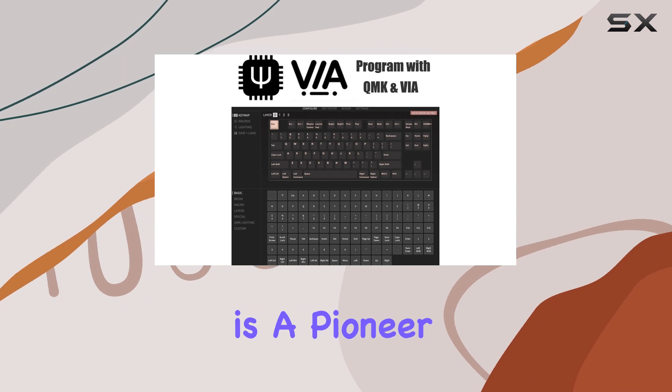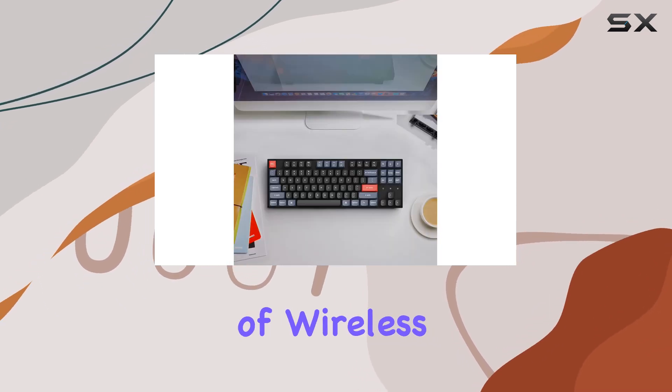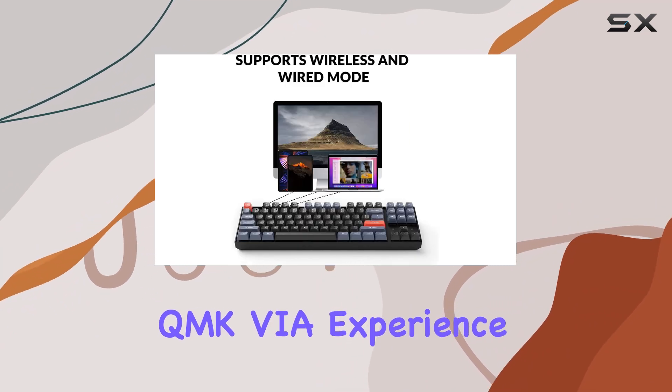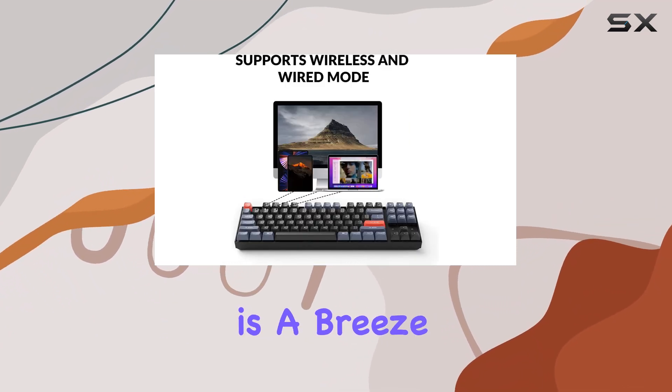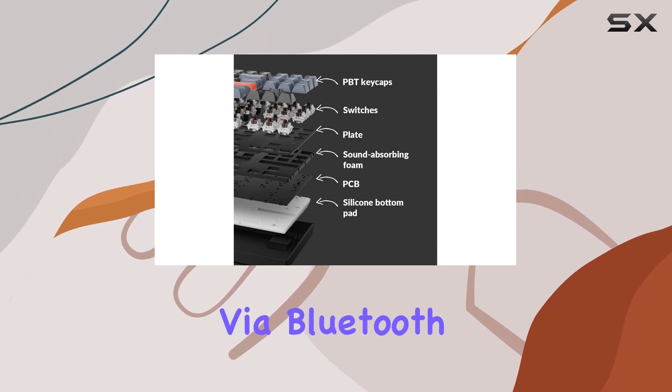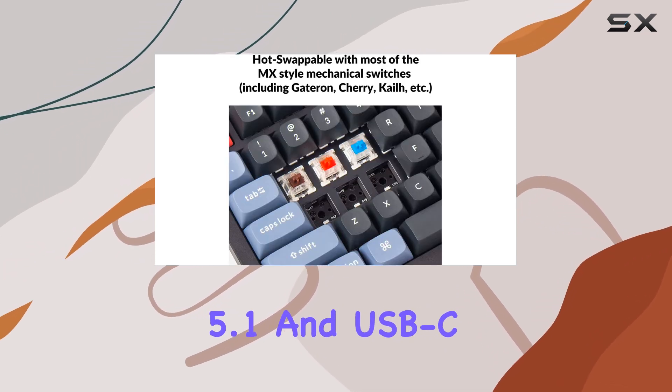The K8 Pro truly is a pioneer in the world of wireless mechanical keyboards, offering an out-of-the-box QMK/VIA experience. Connectivity is a breeze, offering wireless mode via Bluetooth 5.1 and USB-C wired mode.